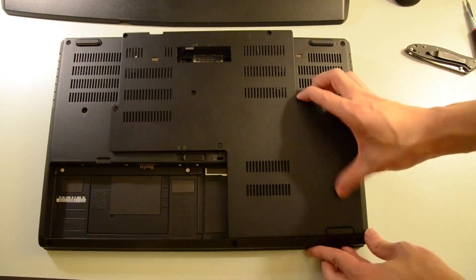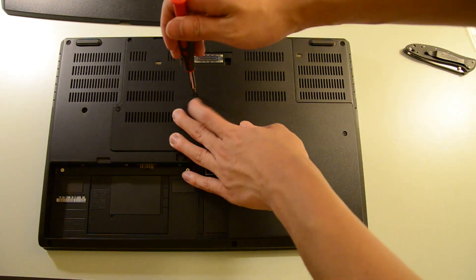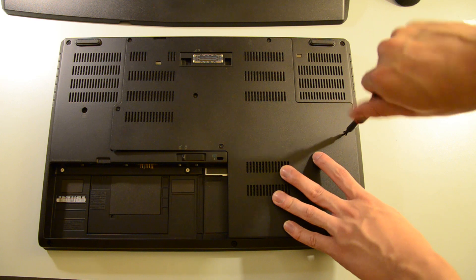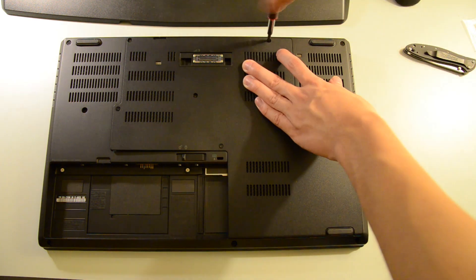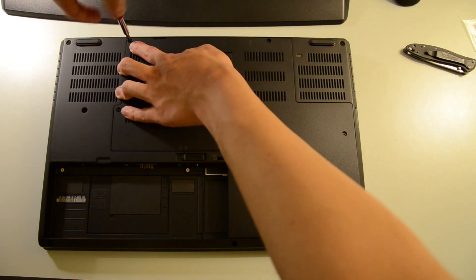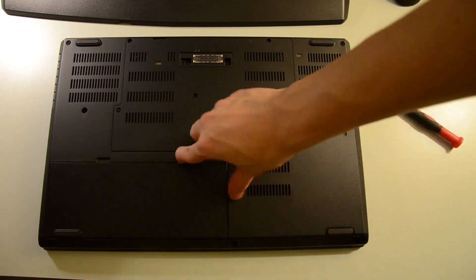Now let's reassemble the computer. And there you have it, the M.2 install for the Lenovo P50.